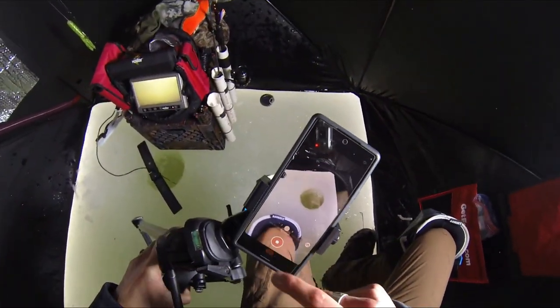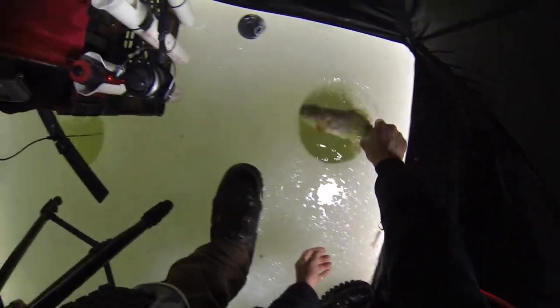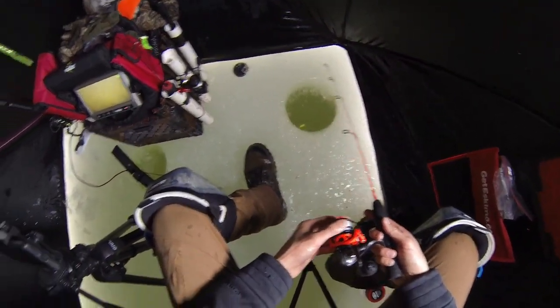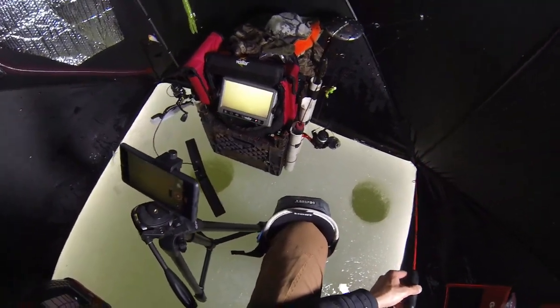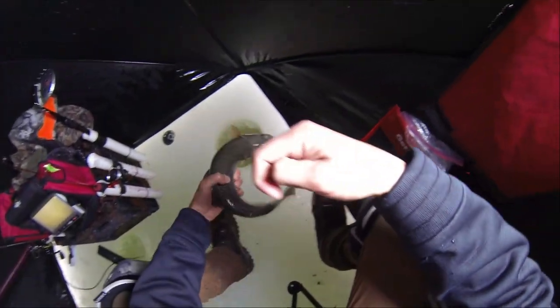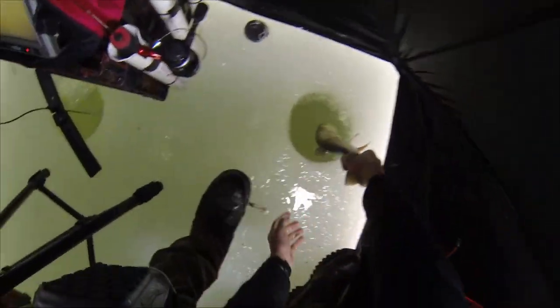Feisty little guy. There we go — we got the hook that time. Nice. Little skinny cut, going back down. See ya dude. I think white is the key — we threw down that green plastic and they didn't like it, so white might be the color right now. There we go, got him — he came charging in. Nice, that's a good healthy cutthroat right there. Put him back, see ya.